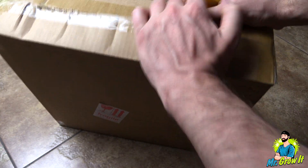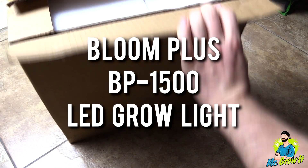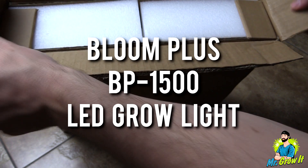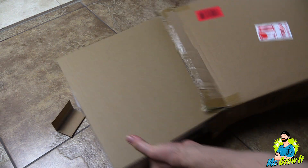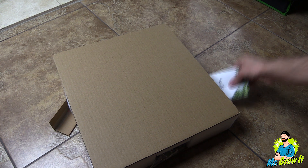What's up everybody, if you don't know me my name is Chris, aka Mr. Grow It, and you're tuned into my extras channel. I have the Bloom Plus BP 1500 LED grow light — they sent me this grow light to do an unboxing and PAR test video. I'm also going to do a heat test on it.